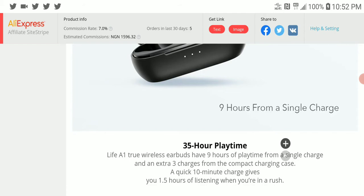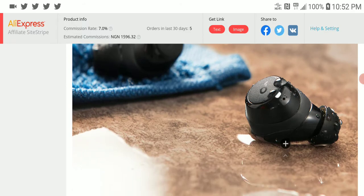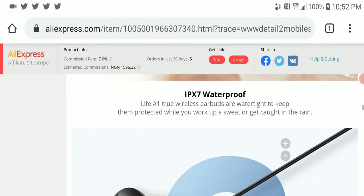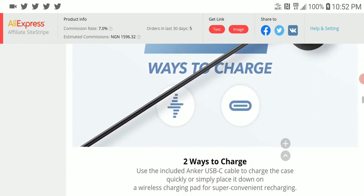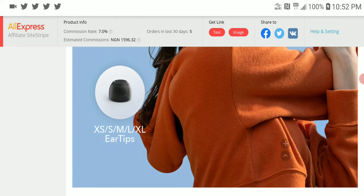It's IPX7 waterproof, so I think it can be submerged underwater without going bad — I wouldn't advise that, but they claim it's well protected against any kind of water, whether it's rain or regular water. You're not going to lose your earbud just because it got soaked.